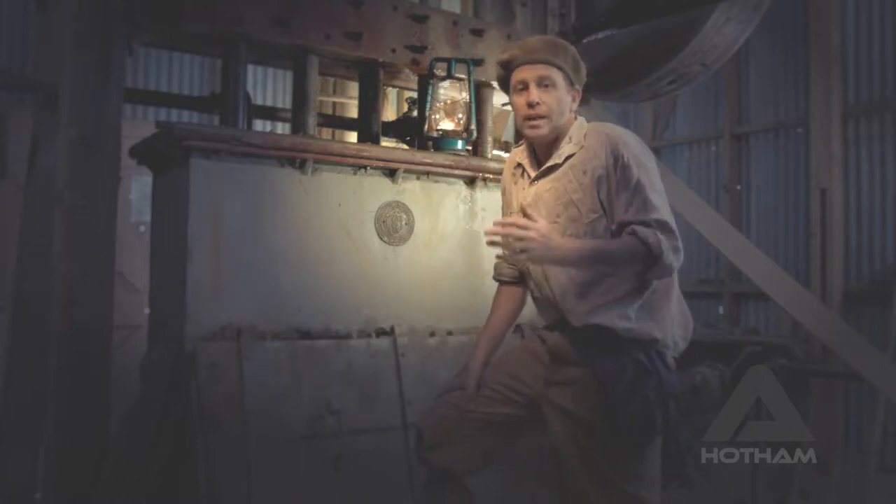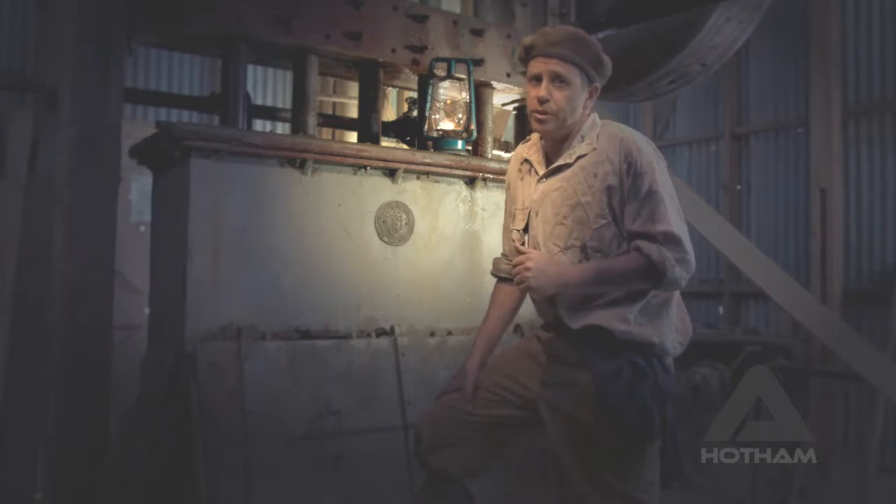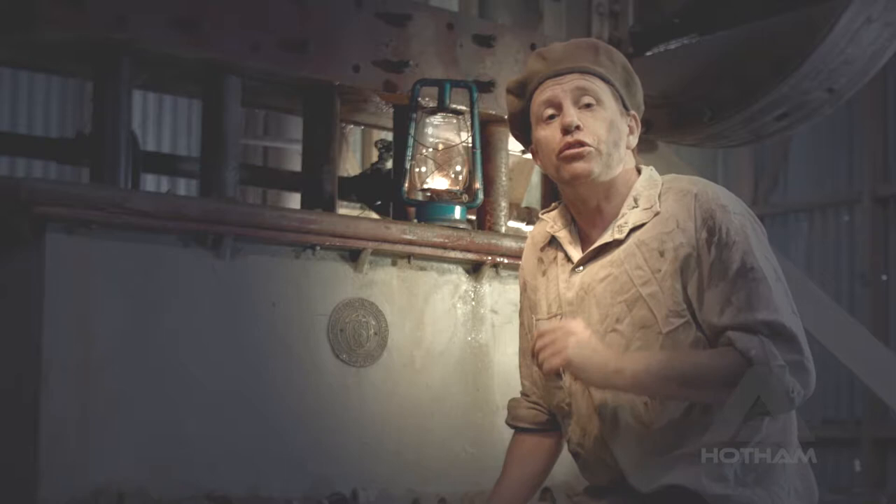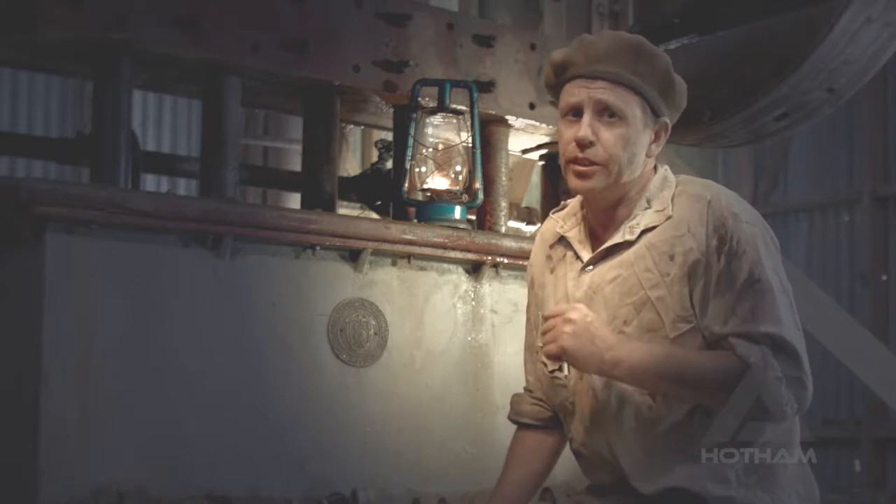These heavy lumps of metal are simple but at times frustrating pieces of machinery. Stamp batteries in various forms have been used since ancient times to separate gold from quartz.